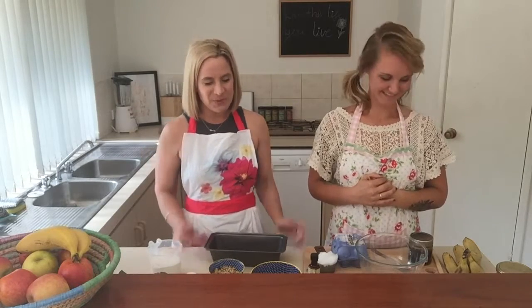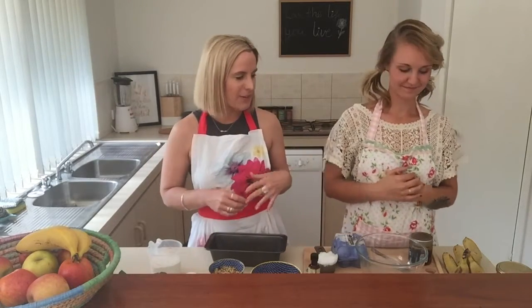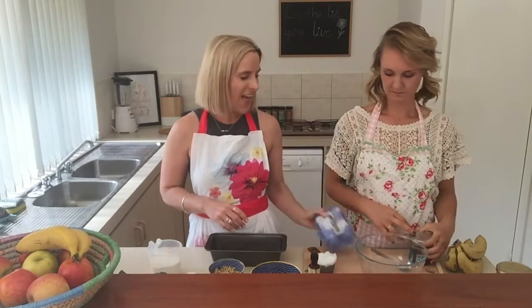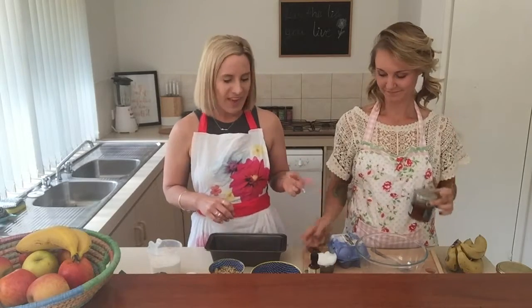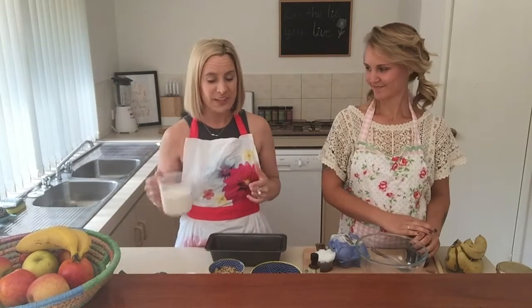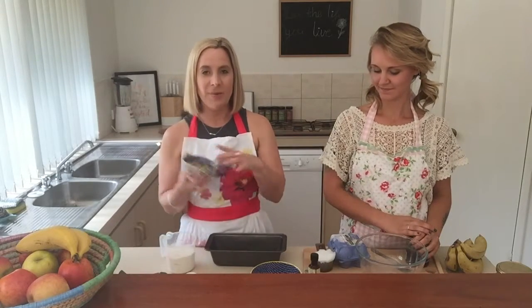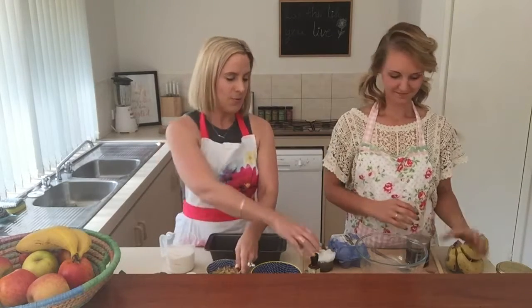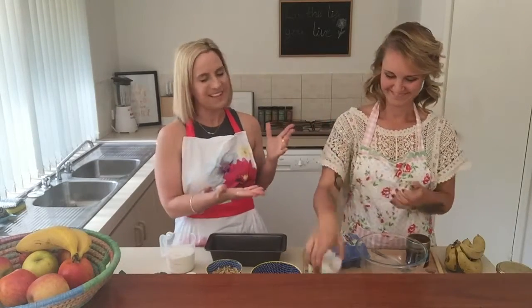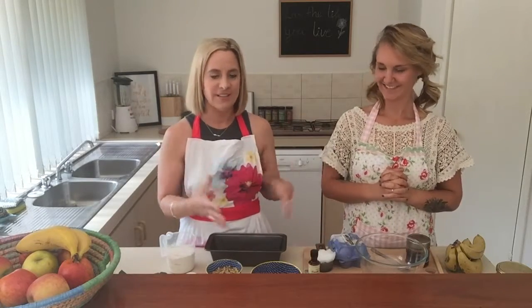Hi, I'm Anika and I'm Taylor and we're the Natural Girls. Today we thought we'd show you our healthy banana bread recipe — it's pretty easy to make and super healthy. We've got four ripened bananas, four free-range eggs, a tablespoon of honey, half a cup of coconut oil, one and a half cups of gluten-free plain flour, half a cup of crushed walnuts, one teaspoon of organic vanilla extract, one teaspoon of cinnamon powder, and one teaspoon of baking powder just to help it rise.